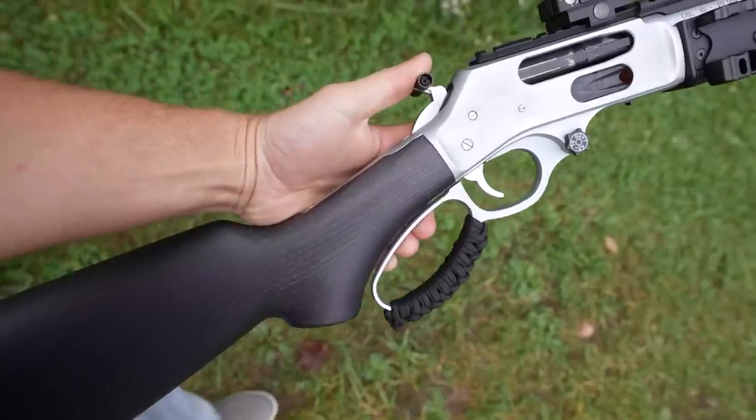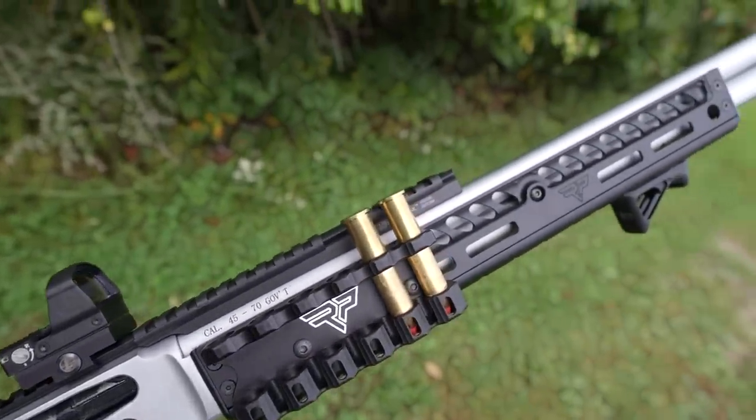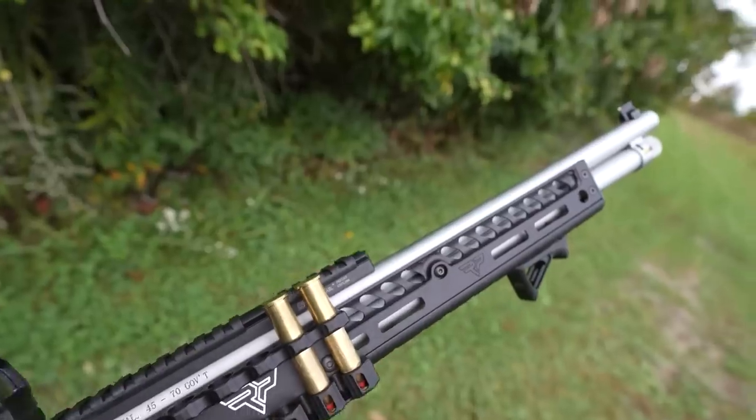Welcome back everybody, thank you for watching. Today we get to check off another bucket list gun, which is always a good thing. I've legitimately been looking at these things for years and I recently just got one, and I think it's probably the coolest one I've ever seen. This is the Henry All-Weather Lever Action 45-70, and I've never been sexually attracted to a gun until now.